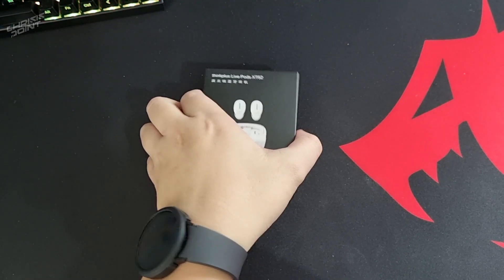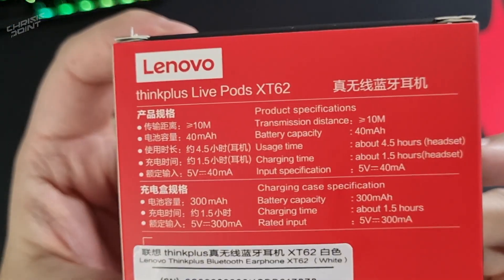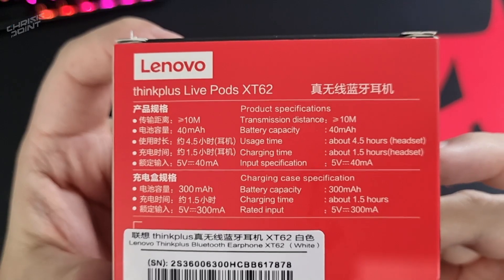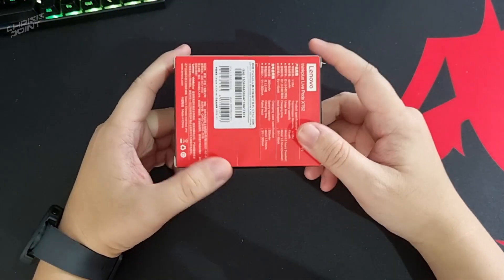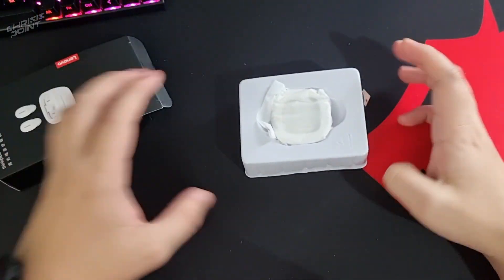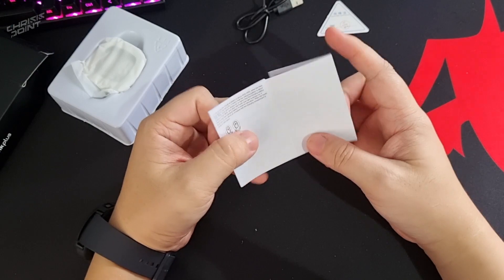So this is the Lenovo ThinkPlus LivePods XT62. Before we dive into the actual sound test, let's go over what this brings to the table. Around back we'll see some key features — mainly the battery capacity, which is 40 milliamps for the earpiece itself, indicating usage time and charging time, as well as the battery capacity for the charging case which is 300 milliamps. Based on specs, this device alone could last at least 25 hours on a single charge.